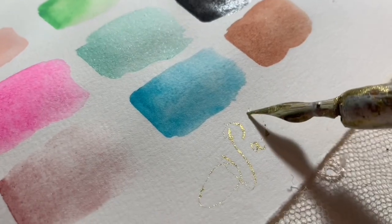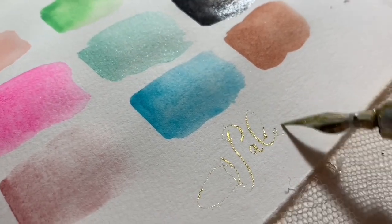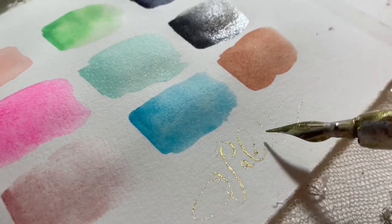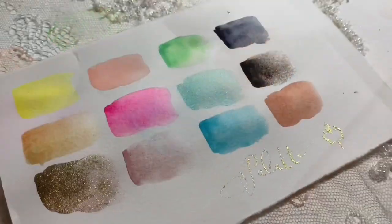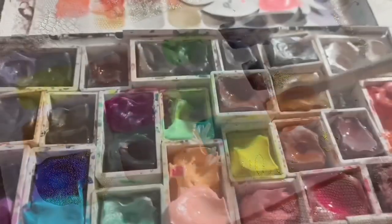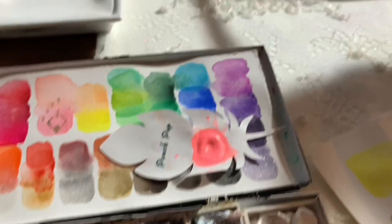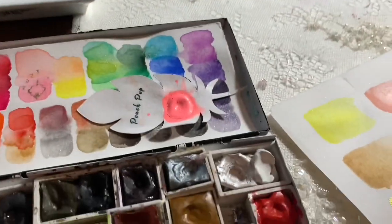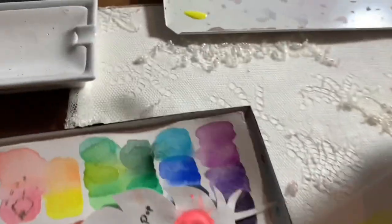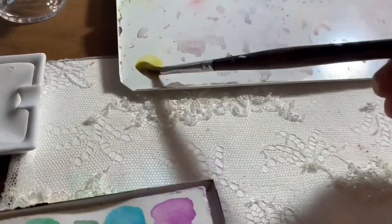I could do a painting every video with these colors and come out with a different palette and a completely different feeling — that's why I love them. With that more traditional palette, I feel like every painting would feel the same and would have kind of the same colors, but this is such a broad spectrum of color. I just really enjoy it for that.